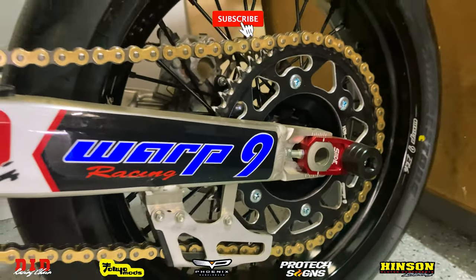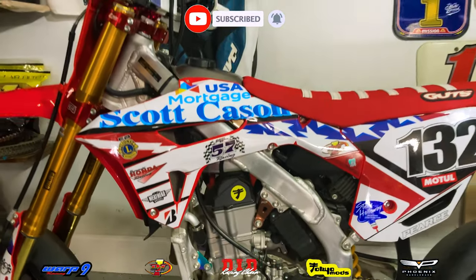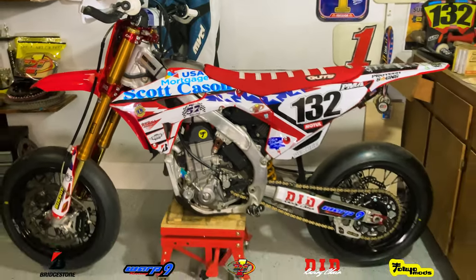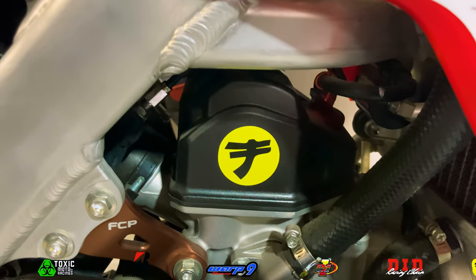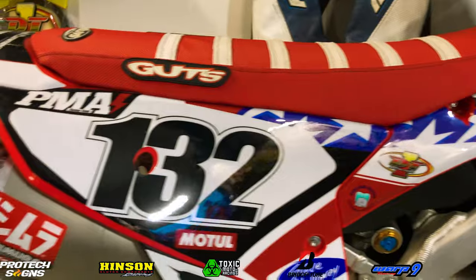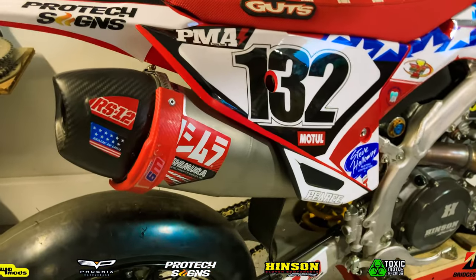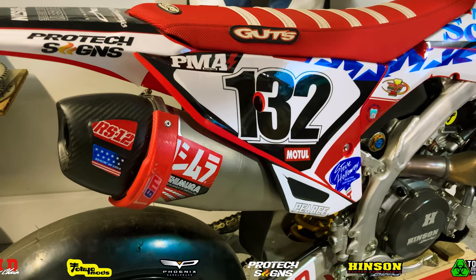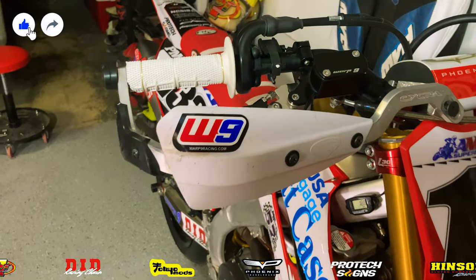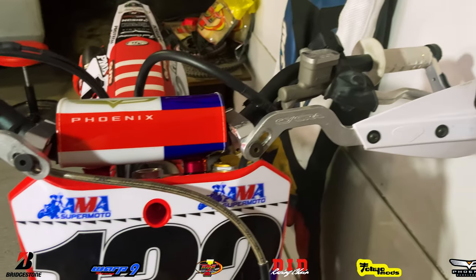If you guys are enjoying the Supermoto bike build video series, throw a subscribe down and turn that notification bell on so you don't miss any future episodes. If you liked today's video, please drop a like down below and share this video with a friend that's building their own Supermoto bike.